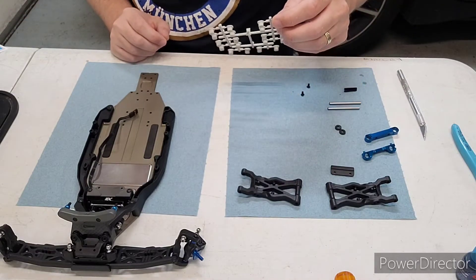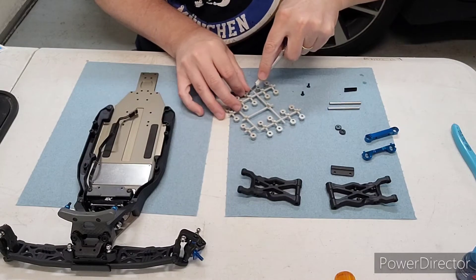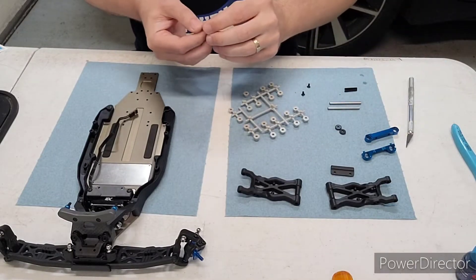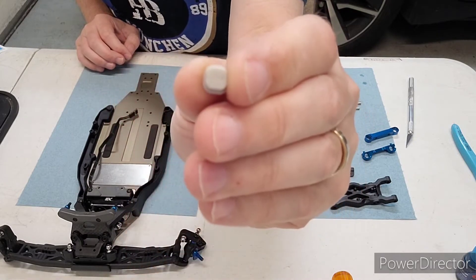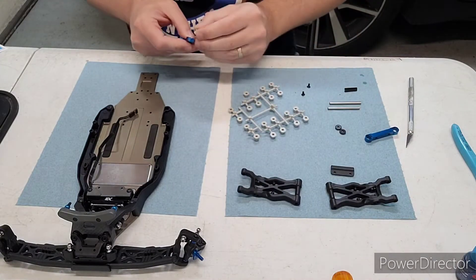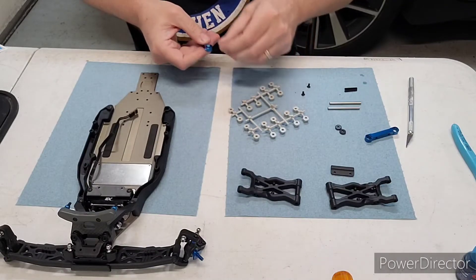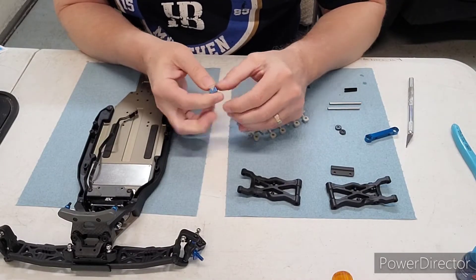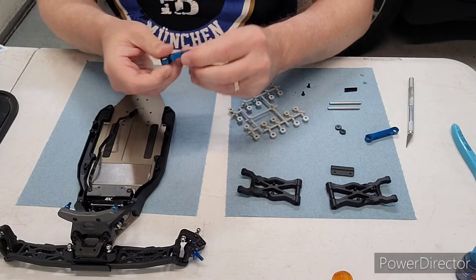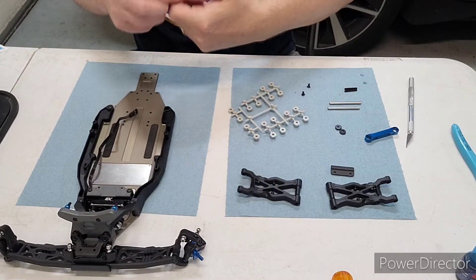My setup and the manual are going to be the same. We're going to use the one-dot side, which is number one for one degree, and those are going to point out. Make sure that you make these a mirror image. Pop these in and make sure you get them in all the way. Hopefully you can see that it's the one dot out.